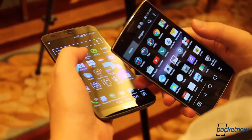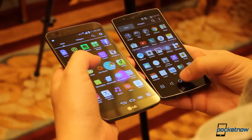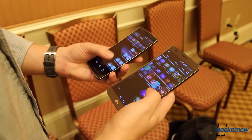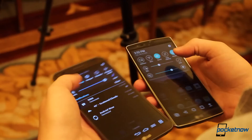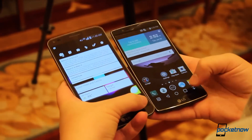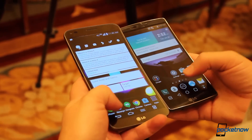The screen has graduated from 720p at 6 inches to 1080p at 5.5 inches. That gives it a pixel density of 403 pixels per inch versus 245 on the older model, while preserving that curve that makes it special. Both panels use LG's P-OLED technology, but the newer phone doesn't seem to suffer from any of the ghosting or image persistence problems of the old one. LG obviously heard those complaints loud and clear.